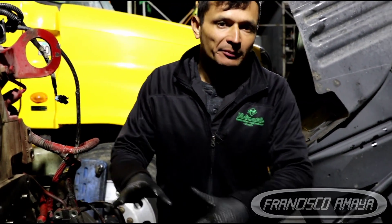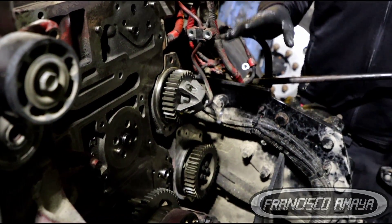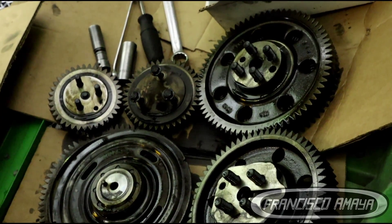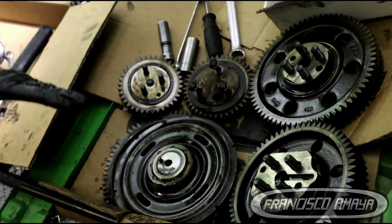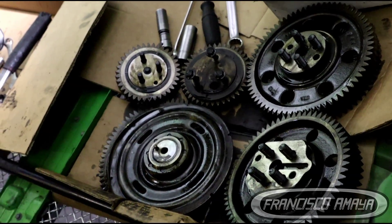The front cover is completely removed. The front cover of the engine is where all the gears are. Those gears are part of the engine and the transmission of power from the bottom to the top, and it is all part of the front cover job. You have to remove all of these in order to reseal the front area of the engine.